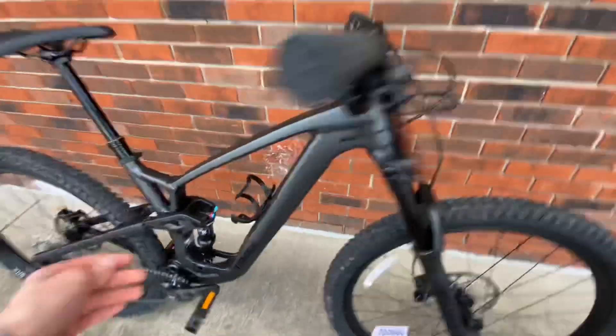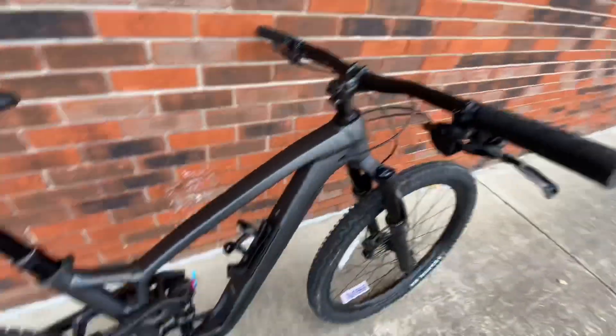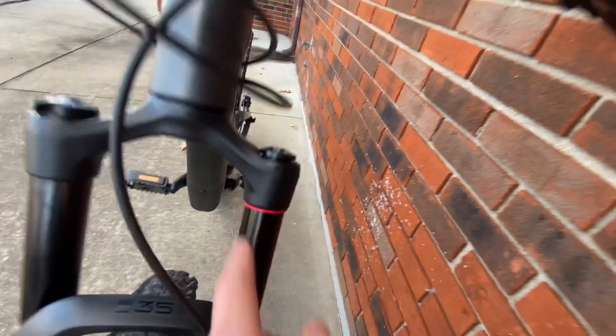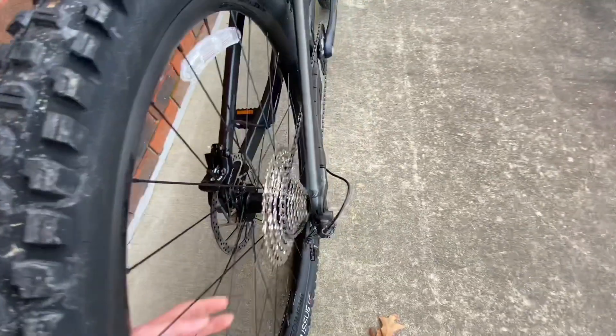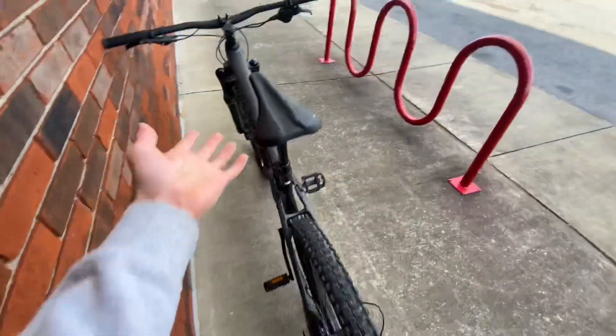The bottle cage area is removable, which is nice because you can route your cables internally without needing a magnetic tool. The entire bottom section also comes off, which is a great touch by Trek. The fork has an oil ring so you can check your sag. The hubs are Bontrager boost hubs, and the derailleur does have a clutch — which you'd expect on a five-thousand-dollar bike.